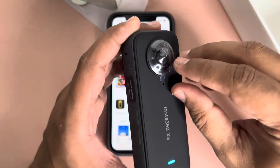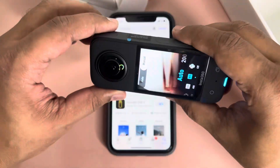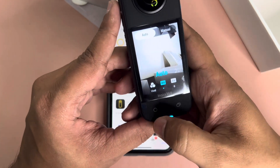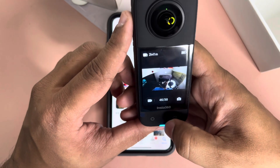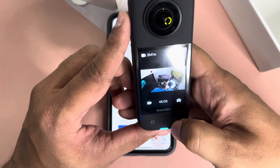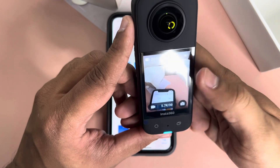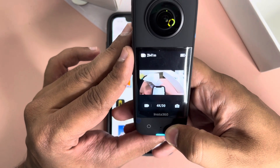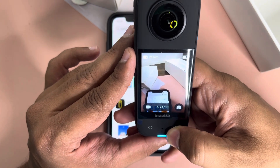I'll remove the protective stickers from both sides. There are two buttons on the camera: one for recording and one to change the lens mode. You can switch between single lens inner mode, single lens outer mode — basically front camera and back camera — and 360 mode. The next press switches to outer single lens, and pressing again activates 360 mode.